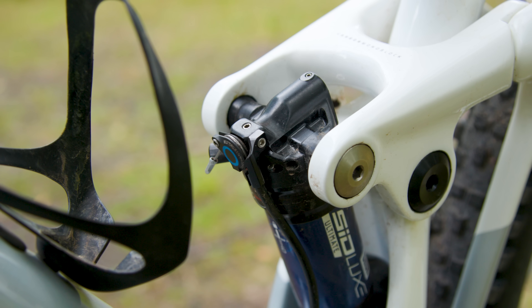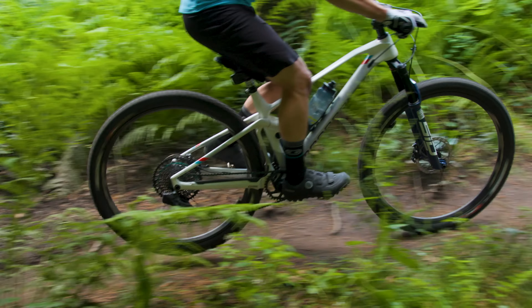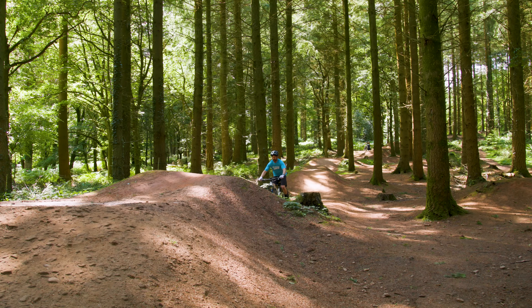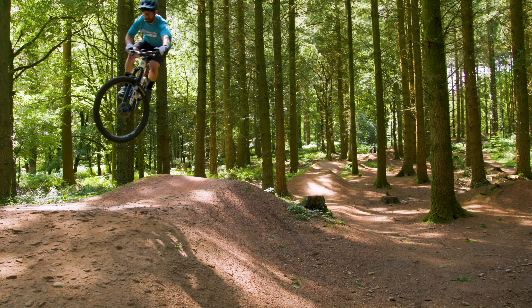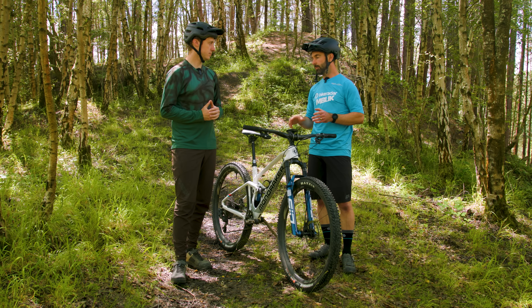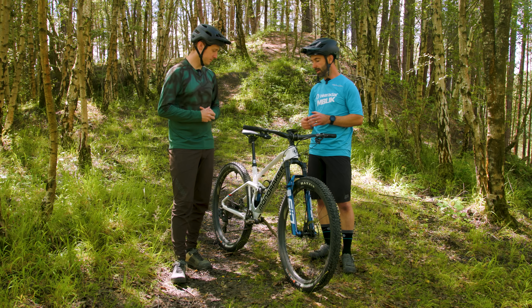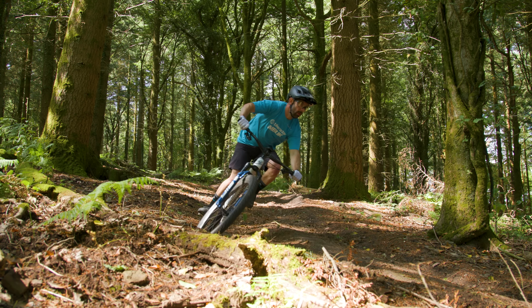On the rear shock, the main changes are predominantly internal. The biggest thing is they've eased off on the compression damping, specifically the high speed, with the idea of matching the feel of the fork with the shock. You could argue it's a bit more forgiving, and it does sync well for a fairly balanced ride — a touch more sensitive and just a bit more forgiving in the really choppy sort of terrain.